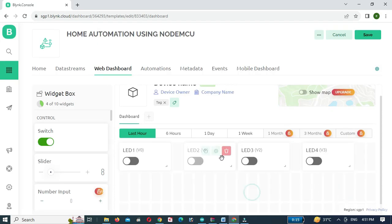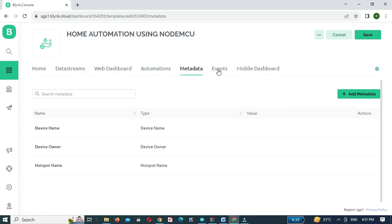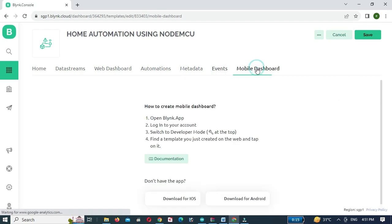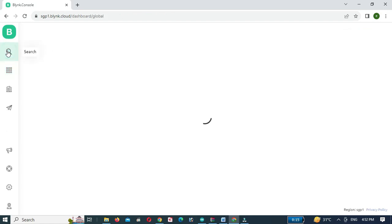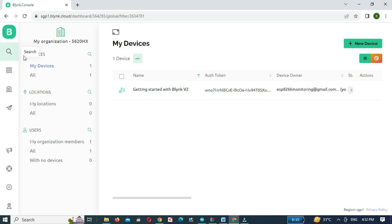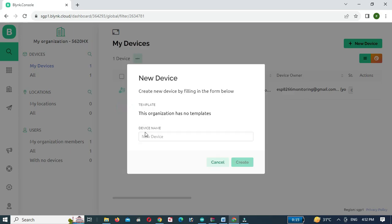Now the web dashboard is created. Click the Save button. Then click on the Search button and click on New Device. Click on From Template, select the template we have created, and click the Create button.